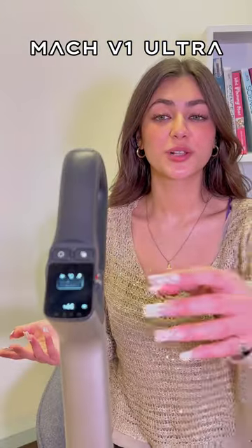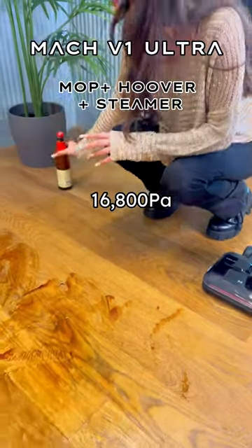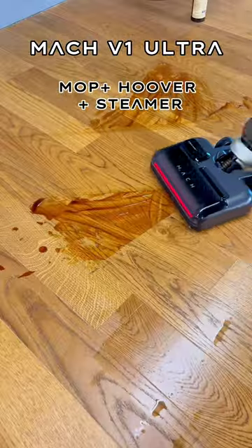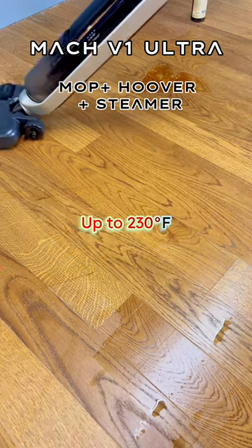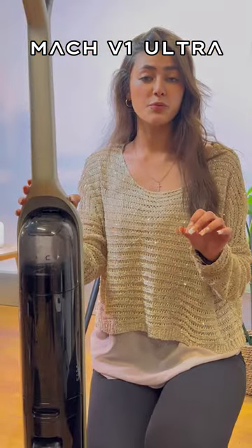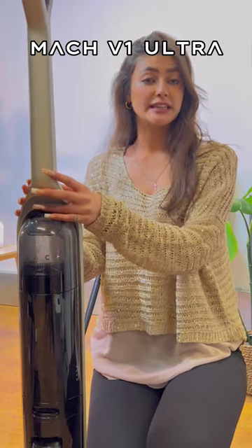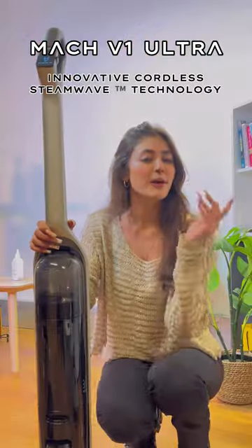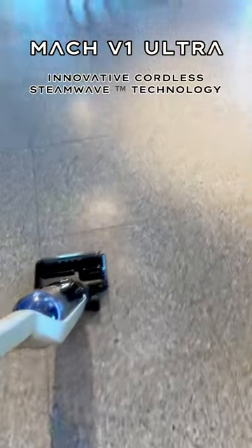The Mac V1 Ultra is a 3-in-1 which includes a hoover with 16,000 Pa suction power, a mop, and the best bit — ozone cleaning technology. It prevents any odors lingering around after you clean your floors, and it's completely wireless.